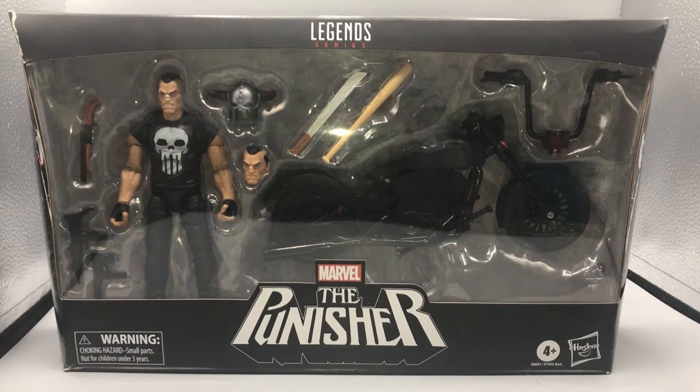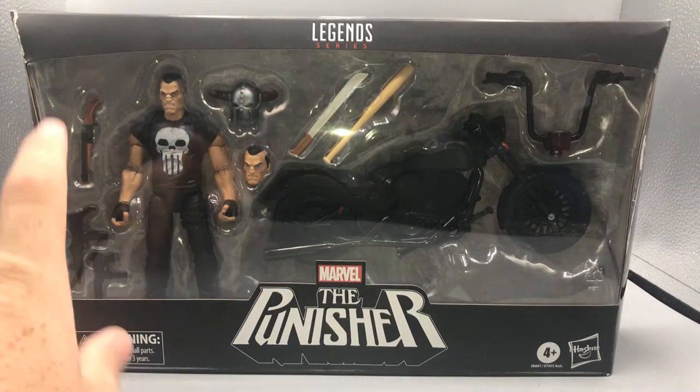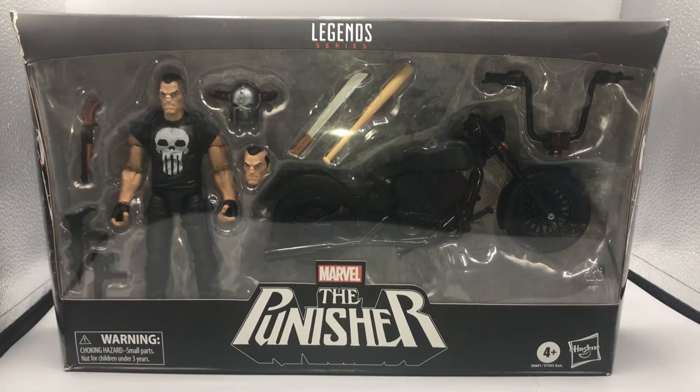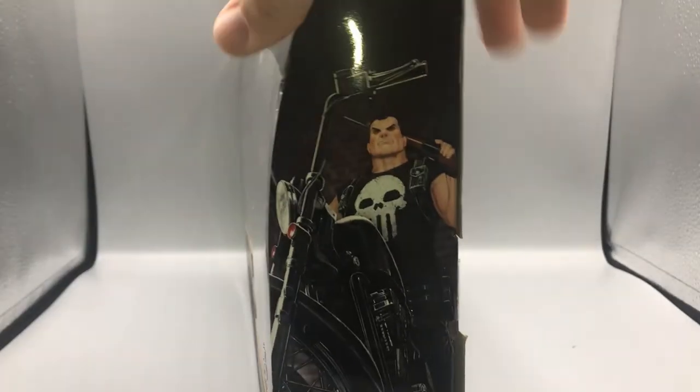Hey, what's up guys, Bearcat here for another episode of Bearcat's Reviews. For today's review we have the Marvel Legends Series Riders Series the Punisher, and I'm very happy and excited to show you guys this figure. I was looking for Beachhead, the Cobra Trooper, and Baroness from the Cobra wave and I found him at a Target, so I picked him up.